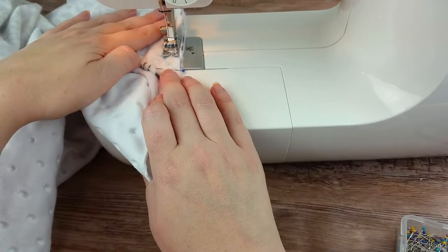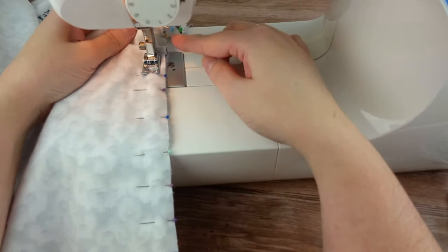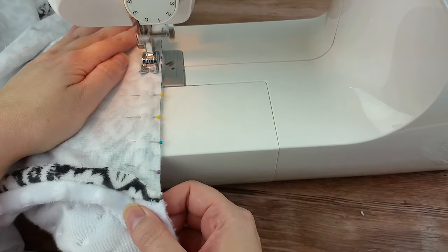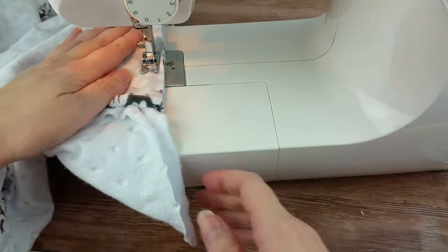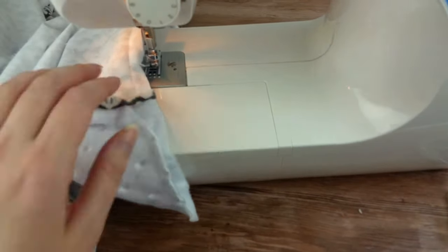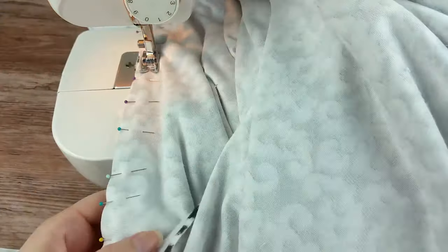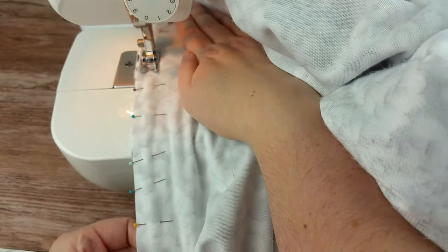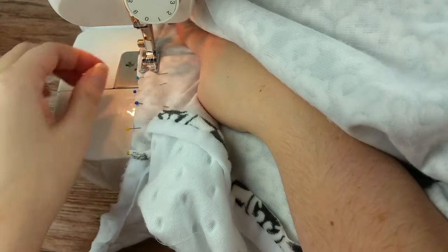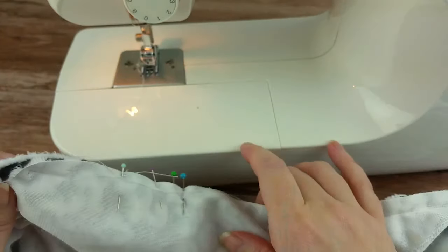On the last side, it is done pretty much the same as the other three. The only thing we will do differently is the starting sewing point. This time, don't start sewing at the center pin — start about 4 inches down from it in each direction. This will leave about an 8-inch opening that we will need later to turn it right side out.